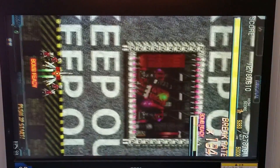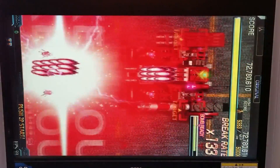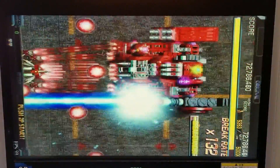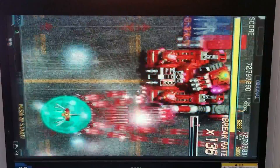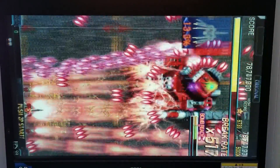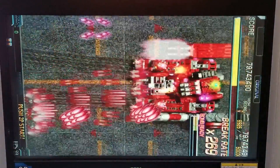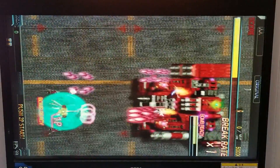Alright, let's see how I go here. Let's turn up the volume — you guys probably can't hear it. Now we're going into bullet hell right now. Alright, now we're going into bullet hell right now.